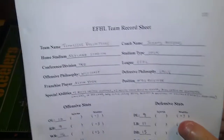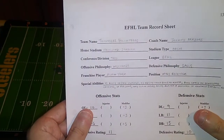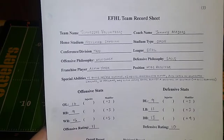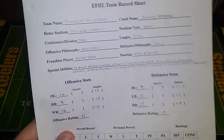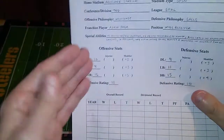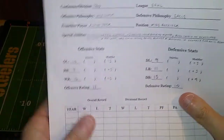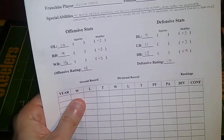Here are the details for the team. The coach is Johnny Majors. The home stadium is an open stadium, so home games will be affected by inclement weather should that arise. I've yet to finalize conferences and divisions in the EFHL as we continue to add teams — I just don't know how many teams will be in the league yet. This team has a West Coast offensive philosophy and an Eagle defensive philosophy. The philosophies simply allow you to adjust your offensive and defensive stats a little, fine-tuning them before you finalize your ratings for the preseason.